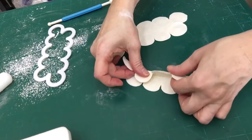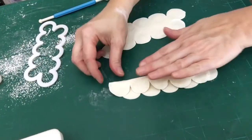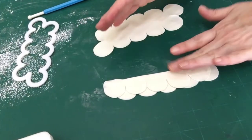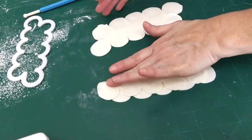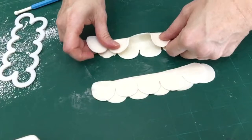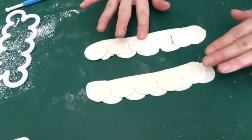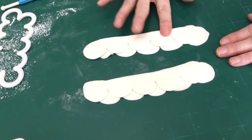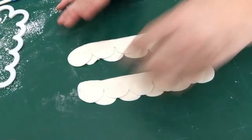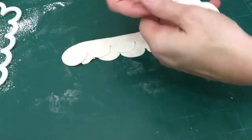Now that both pieces are cut and thinned, I'm going to fold them in half lengthwise. I'm folding so that the part that was facing up — the side I was working the petals on — is on the outside of that fold. You can see I flip it over and fold it so those thinned edges are on the outside. Then I press down the center crease to make sure they really stick and stay. You could add a little bit of water into the crease before folding, but usually this is enough.